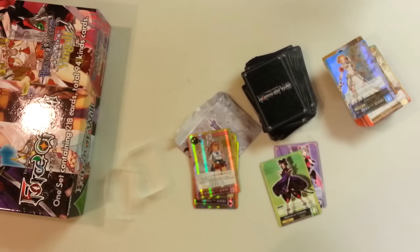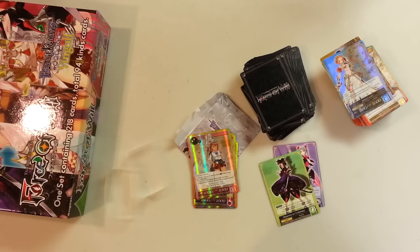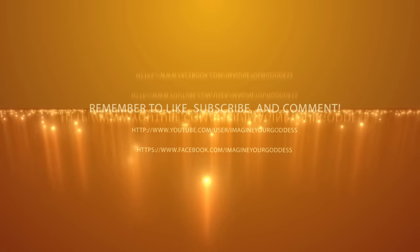Alright, and that's been the Vingolf boxing — product look, whatever. It's been Ash from Imagineer Goddess. We'll be back later with a G4 case results unboxing, and I'll see you guys next time. Please watch. Bye-bye. Thank you.